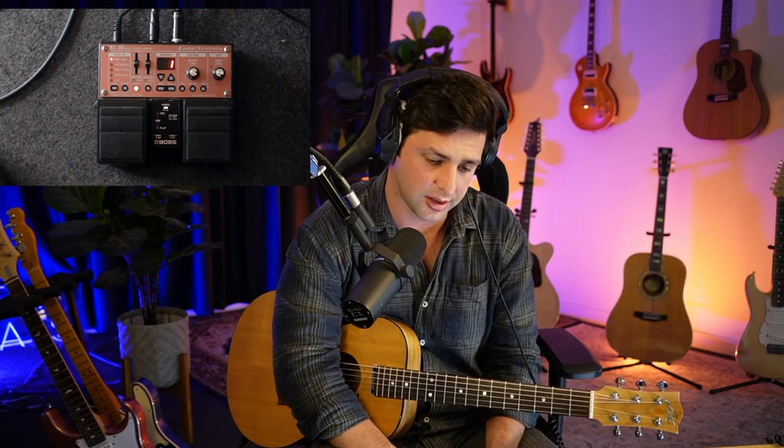So anyway, this is the RC-30. If you have an RC-30, I don't mean to break your hearts about it, but it's not this, and it's definitely not that one over there either. You can see the RC-300 over on the side. It's not that either.